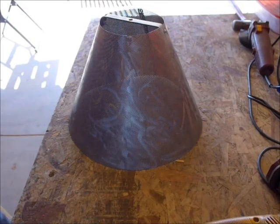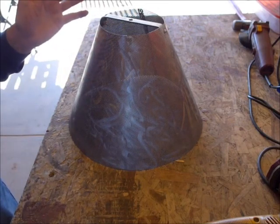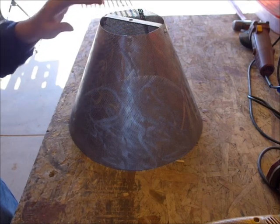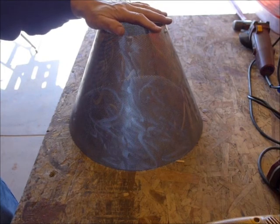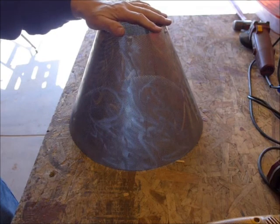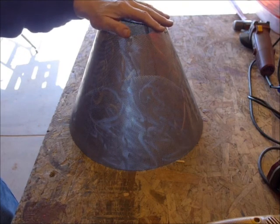Many years ago my father was a metal sculptor. Before he died he made a floor lamp base out of steel, a very organic form, and I inherited it. It never had a decent shade — he had just put a fabric shade on that he got at Target or Kmart or somewhere like that, and nobody ever really liked the shade, although it was a really cool floor lamp.